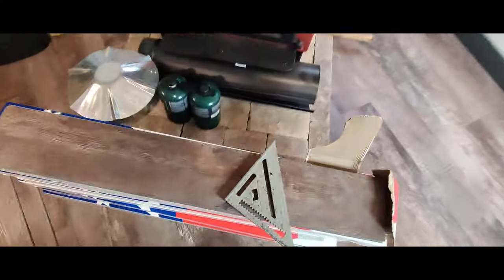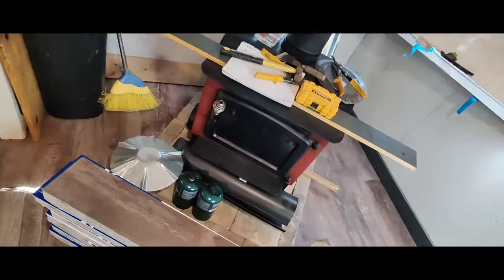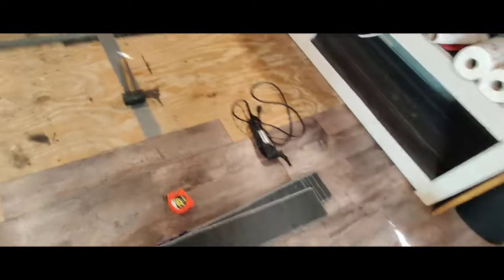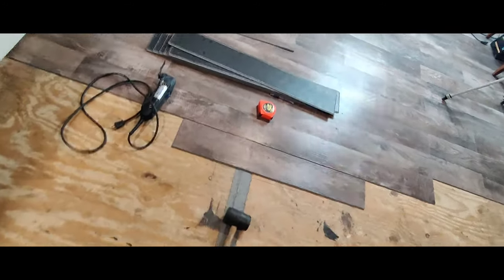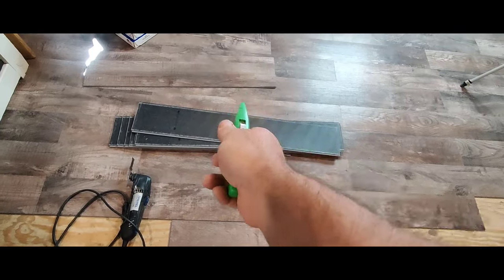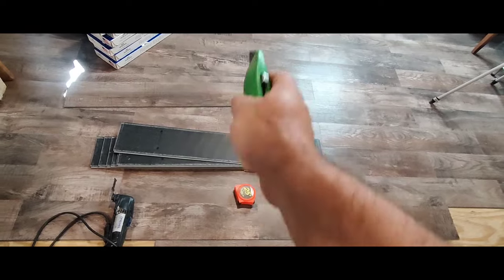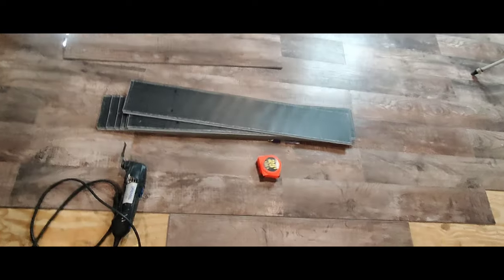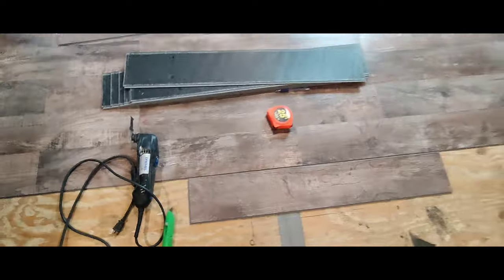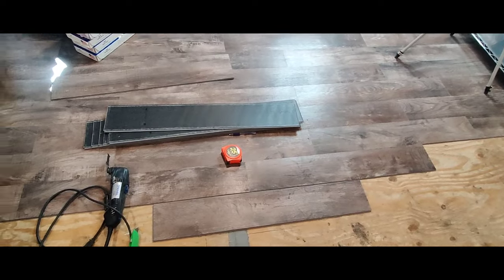A few tools you need to do laminate: I always have my little square handy, a tape measure, a rubber mallet, and a razor knife. You don't need any fancy tools to cut this stuff — all you've got to do is flip it over, mark your line, score it three or four times with a razor blade, flip it over, score it a couple more times, and just break it. But if you want to go spend the money on the laminate floor cutter, hey, by all means. I'll have links below in the description for all that stuff if anybody's interested.